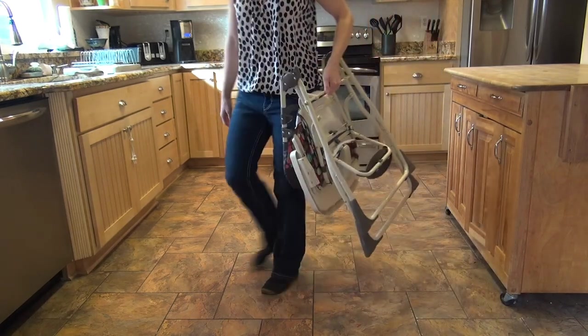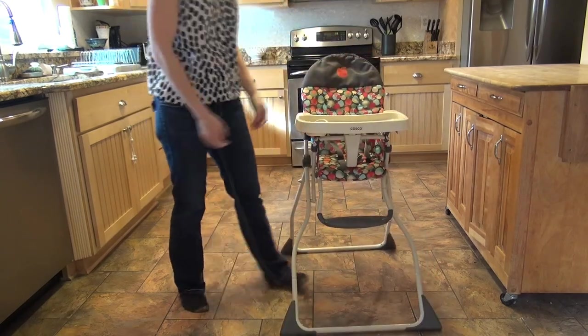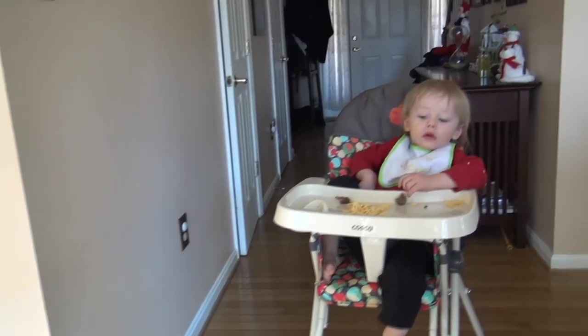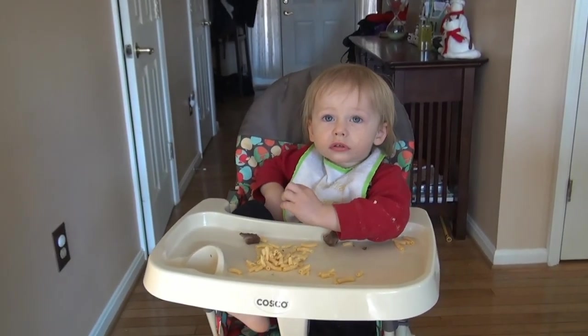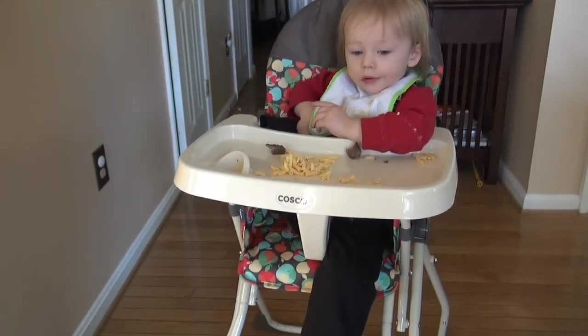It's portable, lightweight, and small. Here's Caius using the chair — we've had it for a few days now and it seems to be working out well.